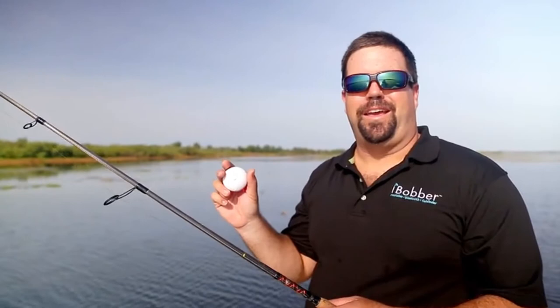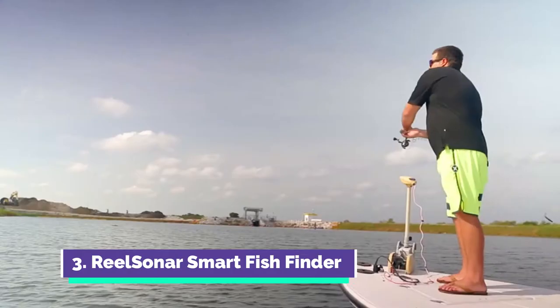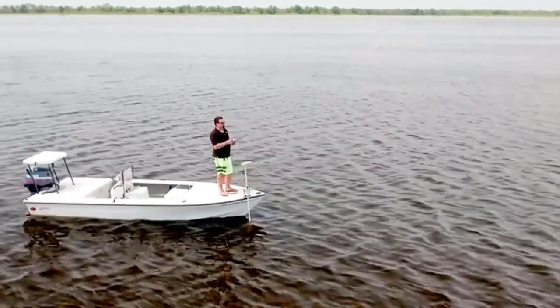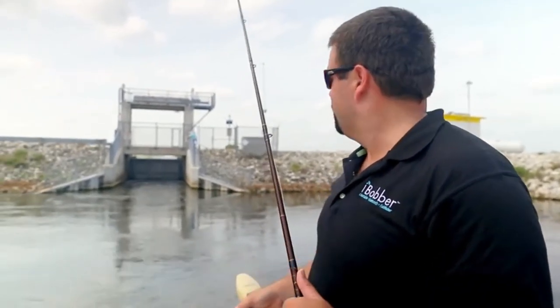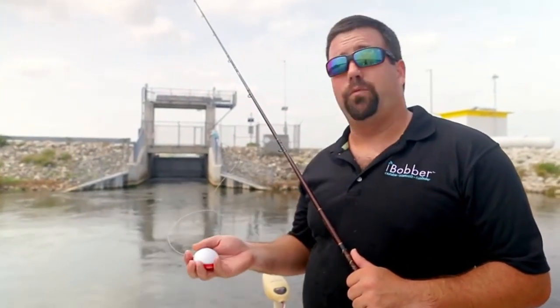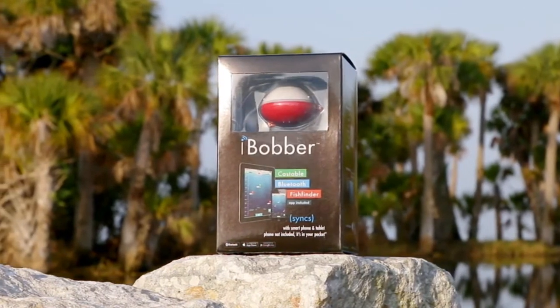I'm out here with the Eye Bobber today and I'm going to catch some bruisers. There are some fish rising on the surface — I know they're here. We have the Eye Bobber and we're in a spot where we can't use the boat's transducer to get in — we're blocked off. So what we're going to do is use this Eye Bobber to map out the bottom and figure out what kind of depth we're working with. The Eye Bobber sonar is good up to 135 feet and it has a fish mode as well as a raw mapping sonar feature.